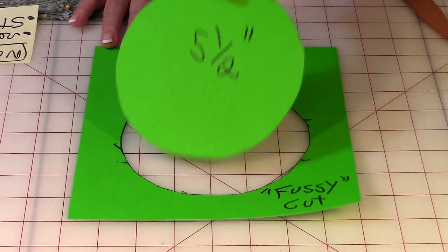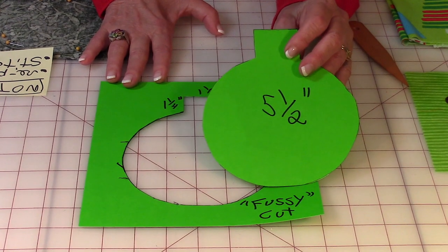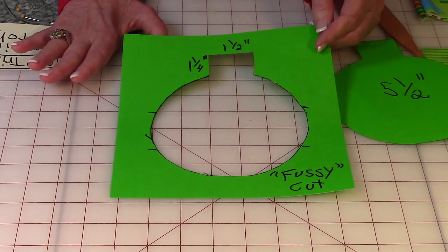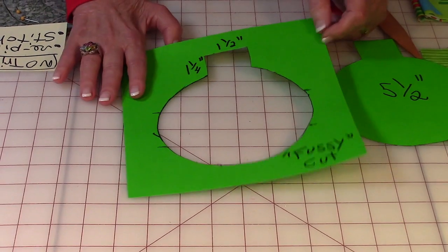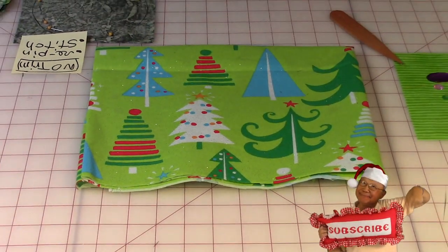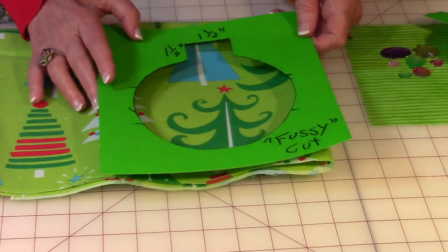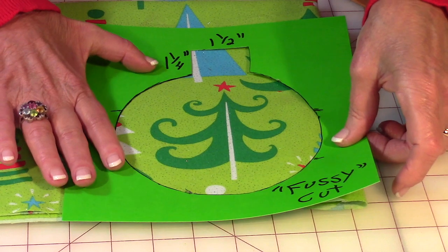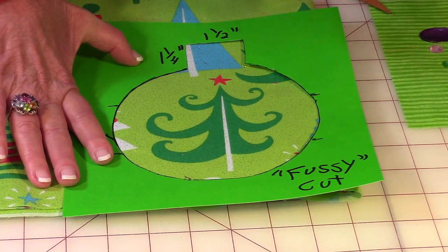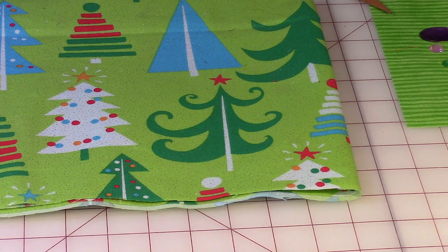When you're done you've got two templates. One of these you can use for just any fabric — there's no specific design on it that you're trying to capture. This one here is known as a fussy cut template, so you can capture certain designs. For example, here is some fabric that's got Christmas trees all over it and I want to put this one in the center of my ornament. Take your fussy cut template and center it, trying to get equal amounts of fabric around the edges of the tree, then draw around all the edges of the template and cut it out. That's what a fussy cut is.